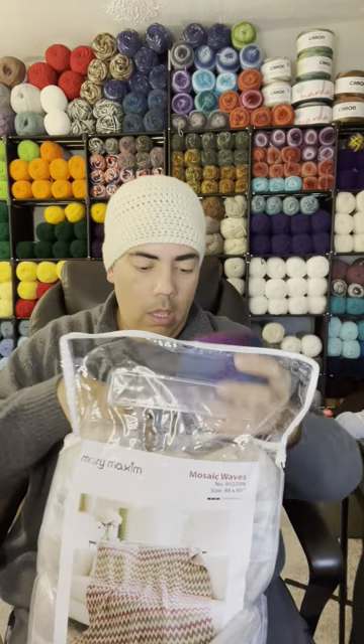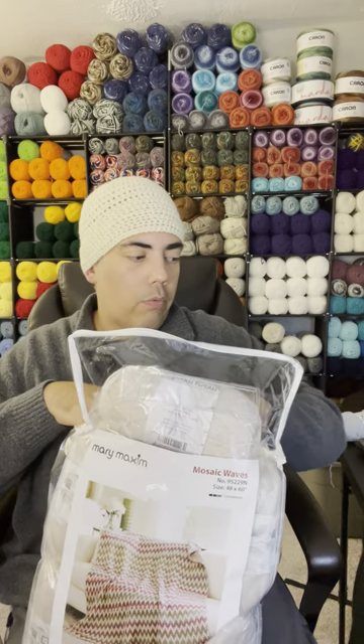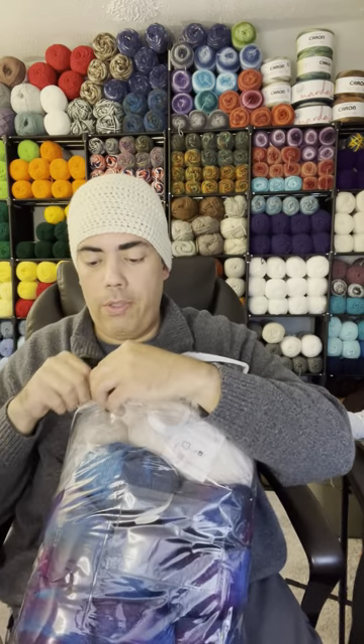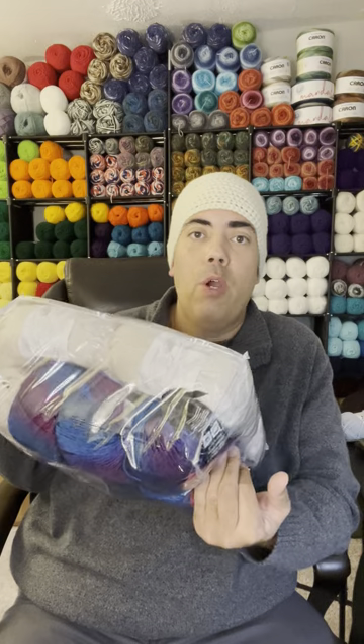This kit was $79.99 regular price. I caught it on sale and $79.99 became $59.99. Sixty bucks for all of this is definitely worth it. The Prism yarn is $5.99 each — six bucks a ball — and I got eight of them, which is $48 just for the Prism, not including the Mellow Spun DK. So $59.99 for probably over a hundred dollars worth of yarn — you can't beat that.